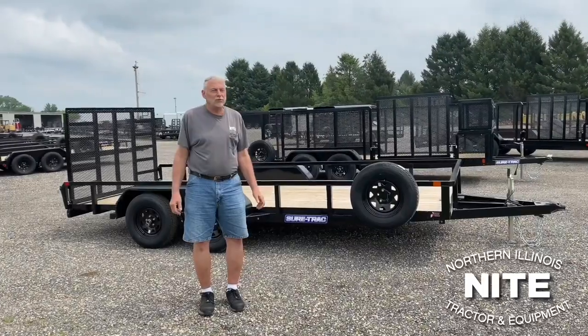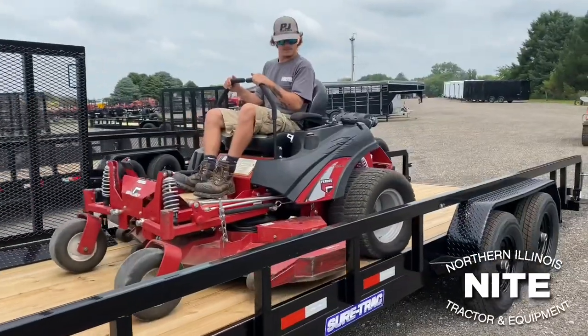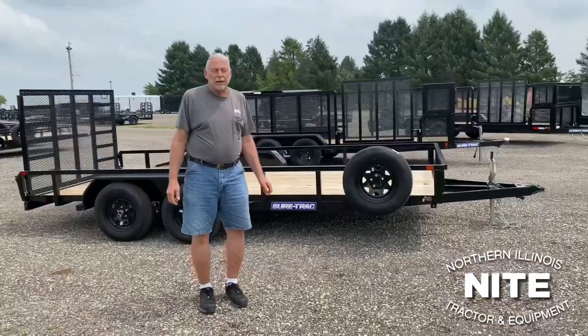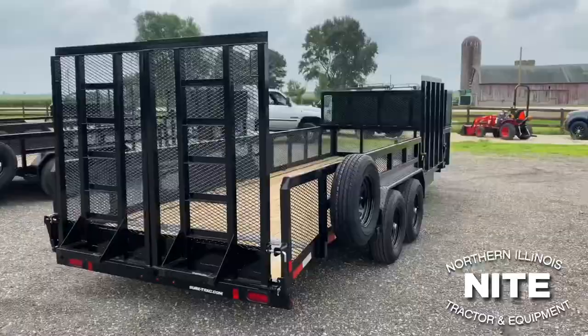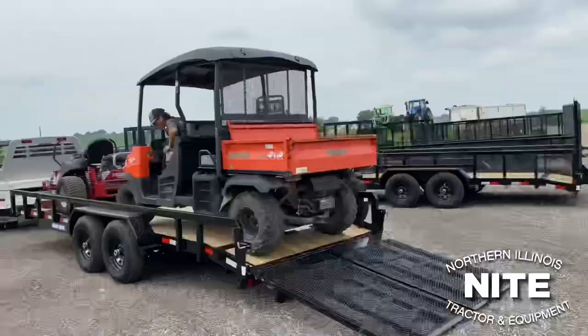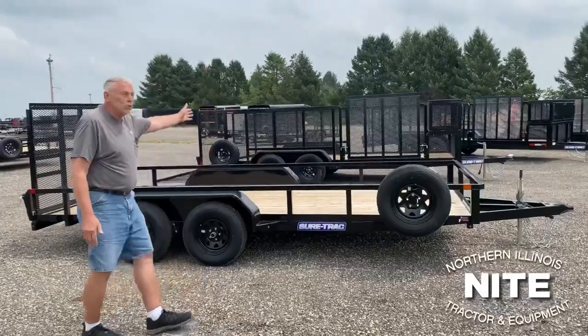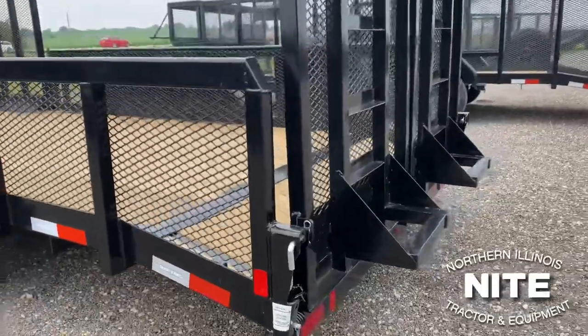Welcome to Knight Equipment where we sell several different types and brands of trailers, including the SureTrack brand. My name is Rick, I'm part of the trailer sales team here and I'm going to show you the SureTrack tube top utility, the versatility of this unit and how they offer many options to make this trailer into what we call a landscape trailer.